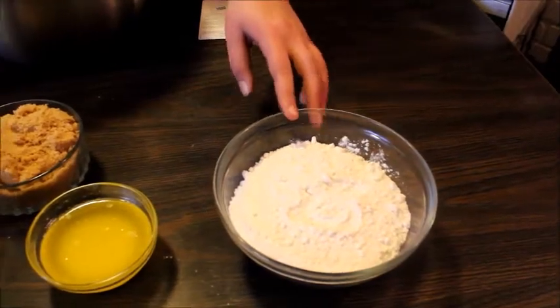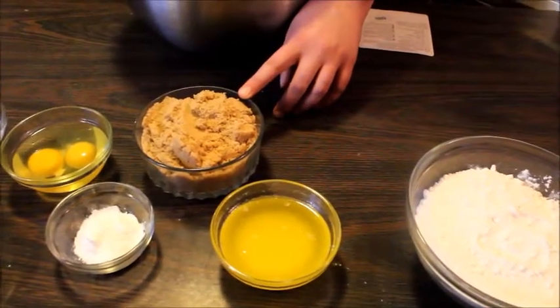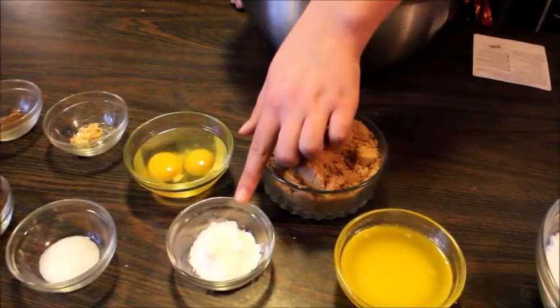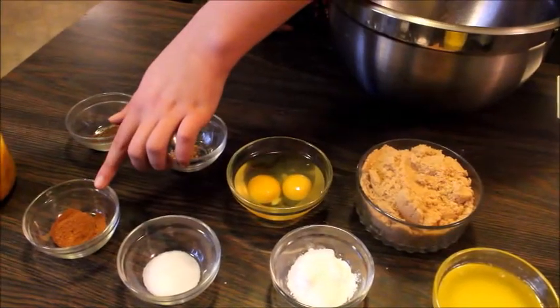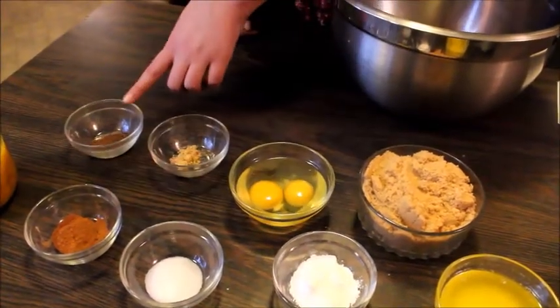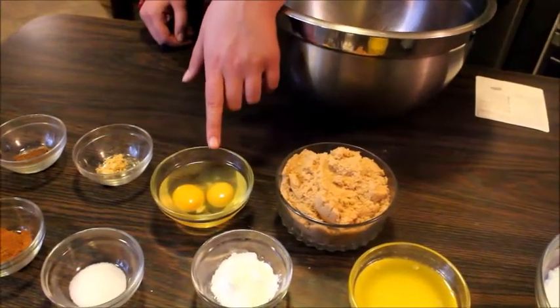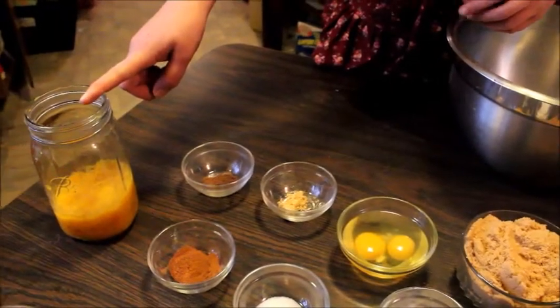Today we're making pumpkin glazed pumpkin cookies. This recipe calls for two and a half cups of flour, a half a cup of butter, one and a half cups of packed powdered sugar, three teaspoons of baking powder, one teaspoon of salt, one teaspoon of cinnamon, a half a teaspoon of allspice, a half a teaspoon of ginger, two eggs, and a cup of pumpkin.